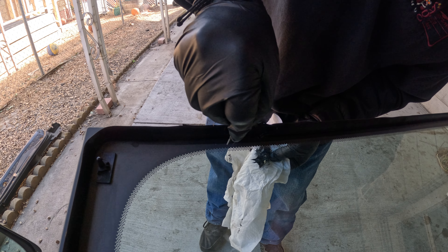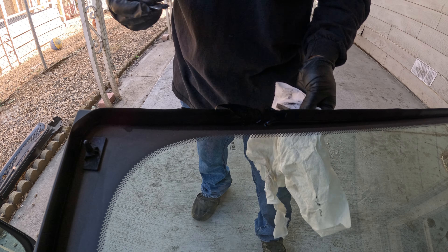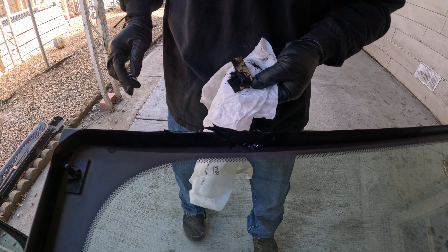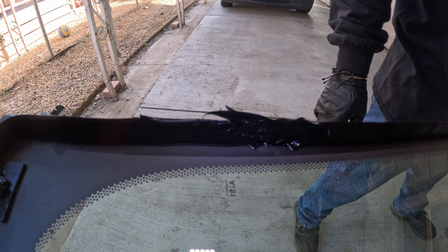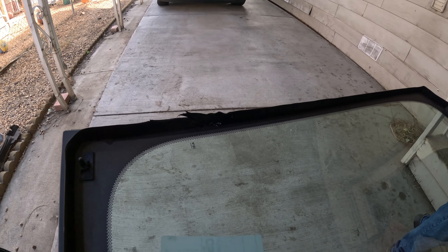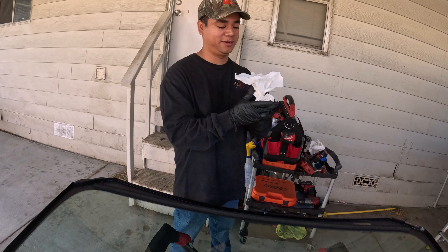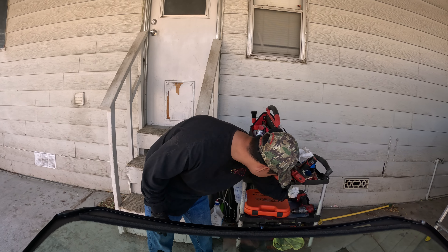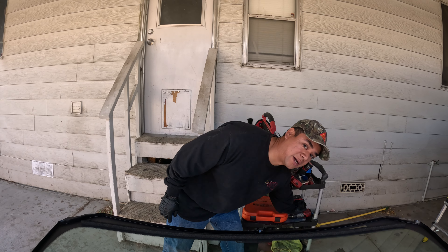So here's another union — just gotta make sure that it's real good. I just wanted to show you guys because I know you saw that, and I don't want you to think I didn't clean it up. We do everything the right way — we're gonna make it all nice and clean, no leaks, no nothing, lifetime warranty.